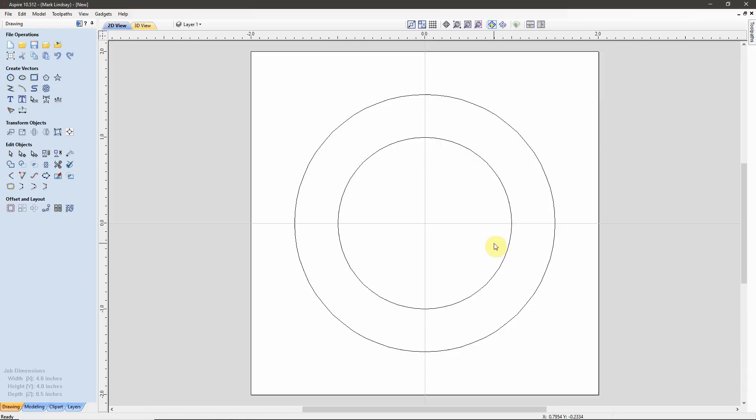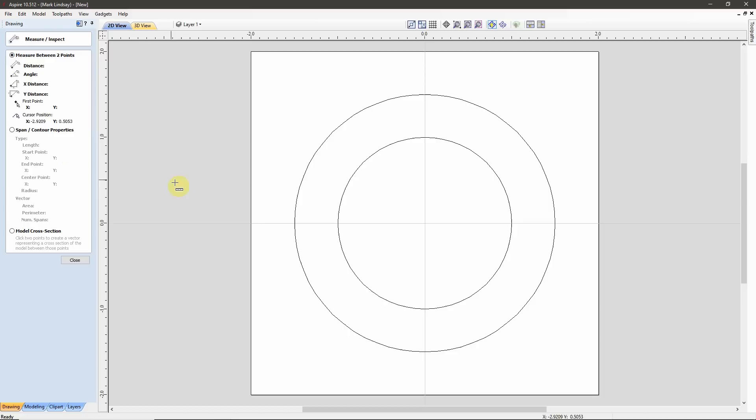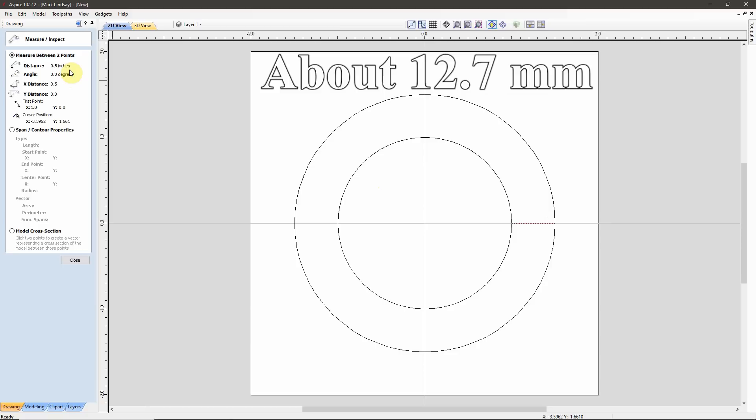I can check the difference in this space by using my Measurement tool. I'll come over here, click on the Measure tool, and I want to measure between two points. I'll click on my Y0 line here and here on the outer circle edge, and the distance is a half inch. I'll need to remember that.